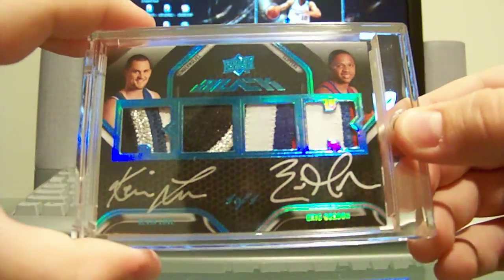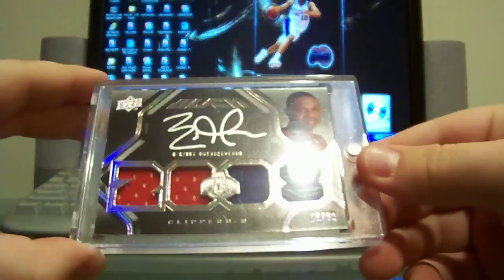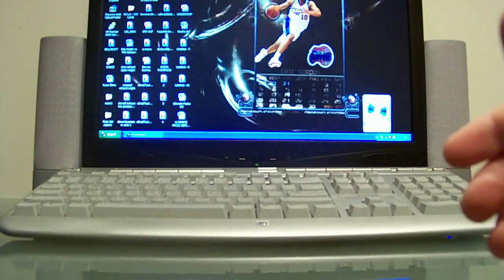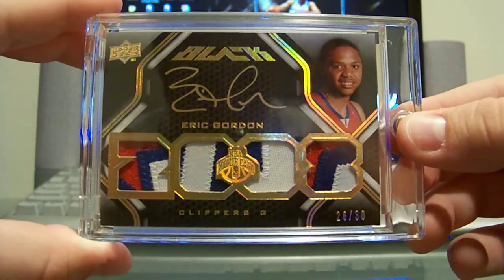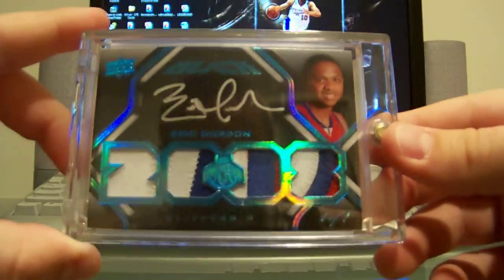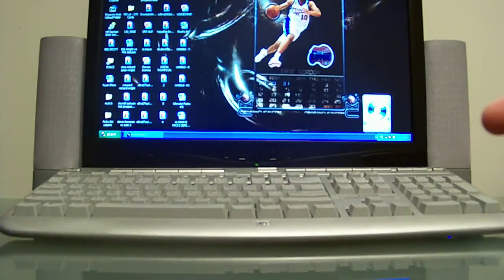More UD Black — this is the true rookie from Upper Deck Black, quad jersey auto, 78 of 99. Next got the patch version of that card — 26 of 30, quad patch auto, gold ink, very nice looking card of Gordon. And to top it off, got the platinum version, silver ink, blue platinum, one of one — very sick card.